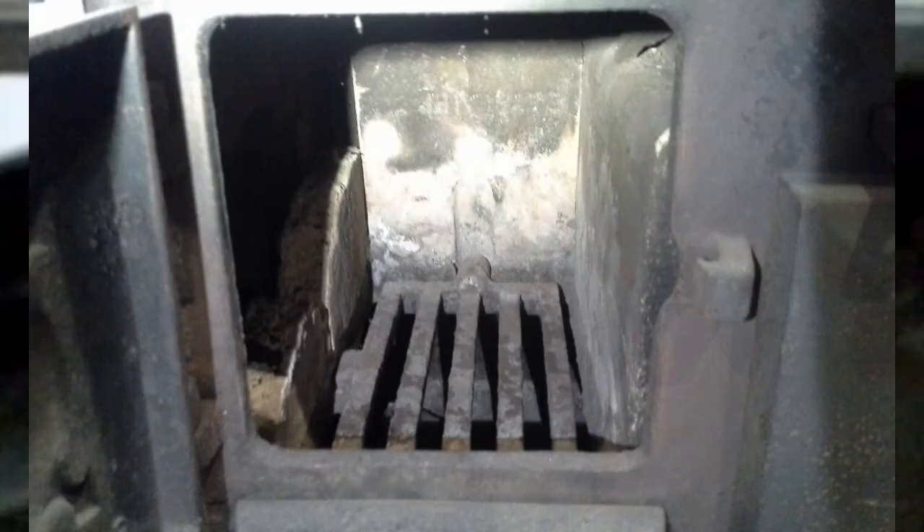This is your firebox. It's lined with brick and it's designed to burn wood or coal.